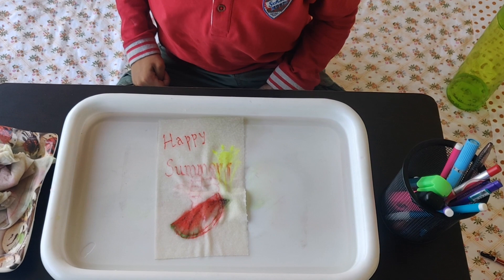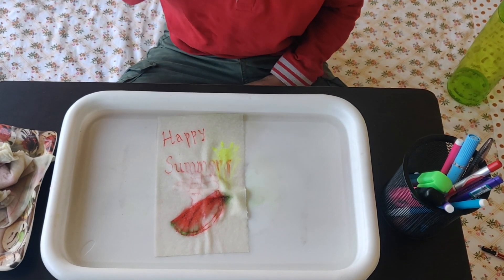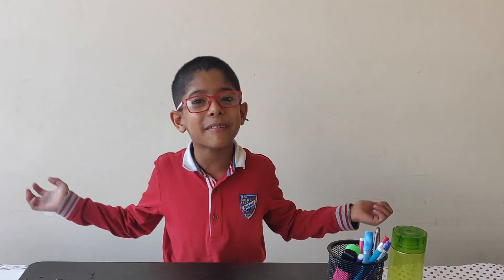Here comes the last one. It's a lovely happy summer day. Don't forget to subscribe to my channel and please press the bell icon and share it with everyone. Please don't forget to like it — bye bye!